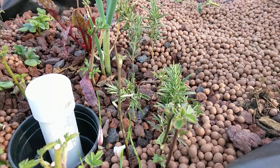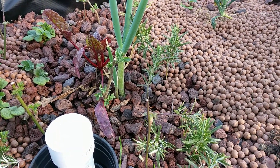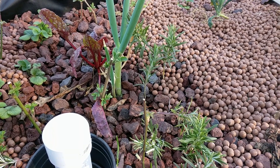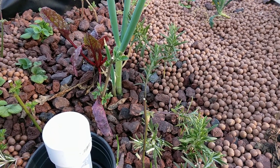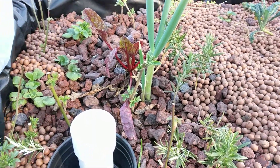I checked on the elderberry a while ago and it seems like the base is starting to root a little bit. Overall not too bad, so maybe in a couple weeks they'll actually have roots on there for the elderberry.